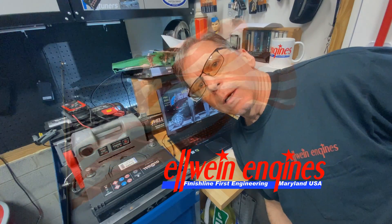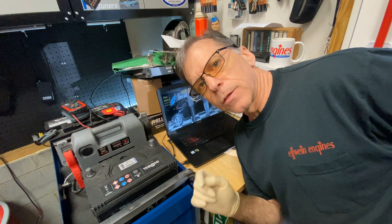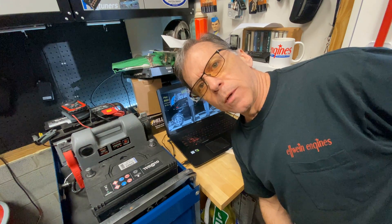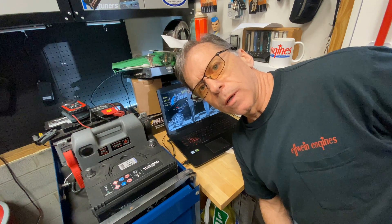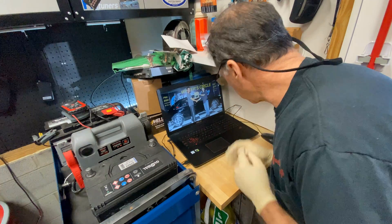Hey gang, I've got something a little different today. It's not going to be a tutorial. It's OBD1 LT1 PCM flashing — or I'm not going to call it tuning.